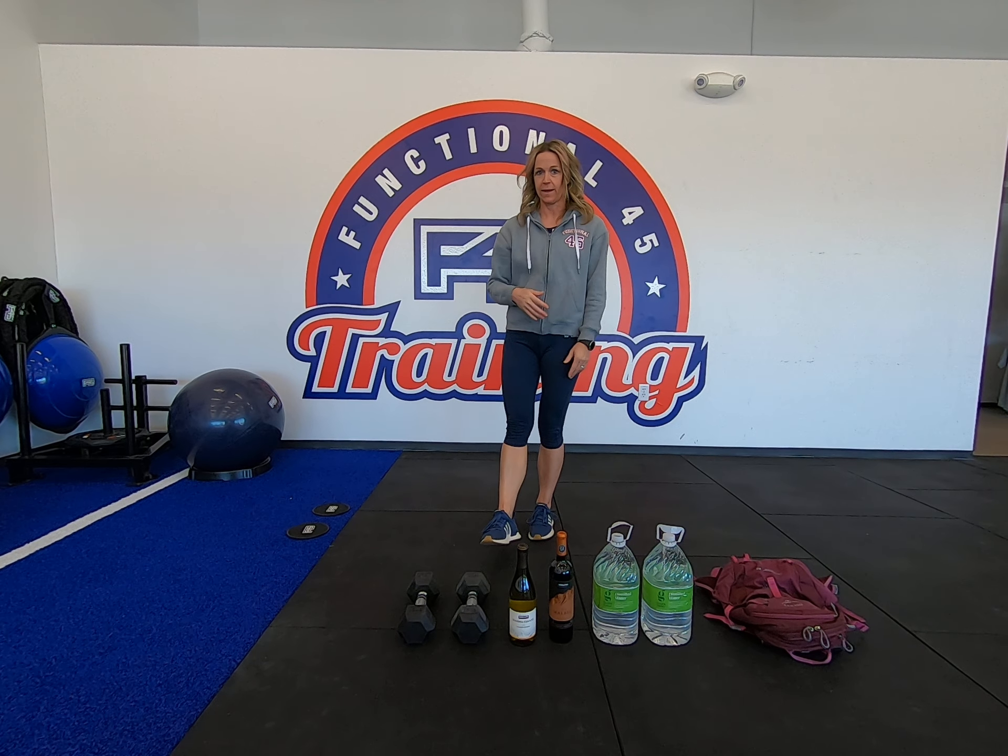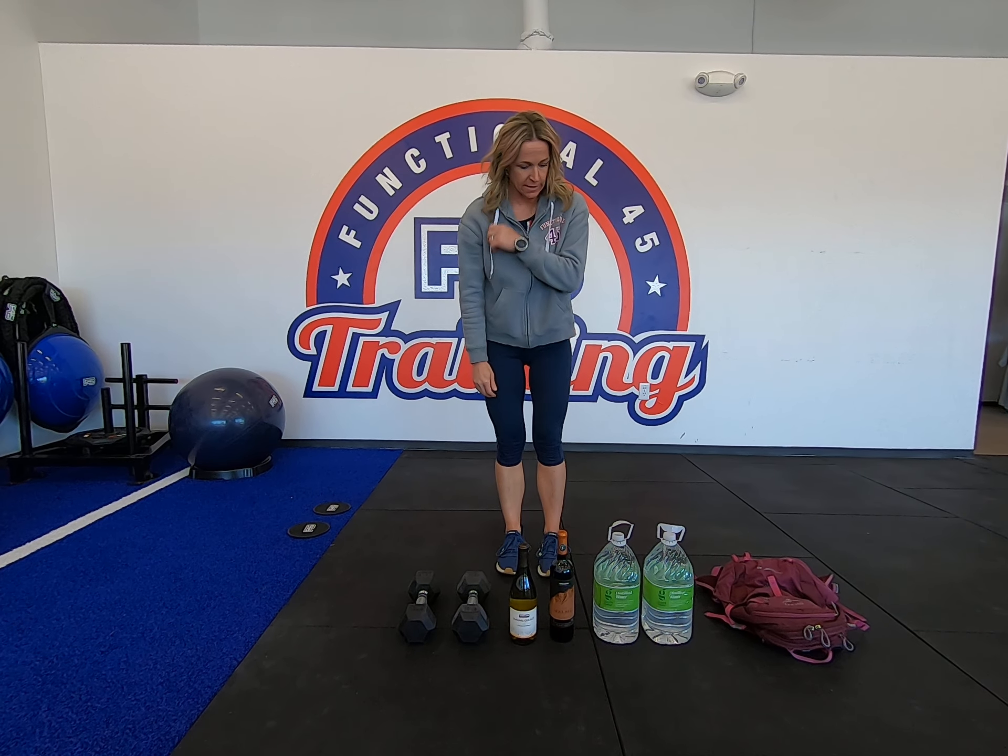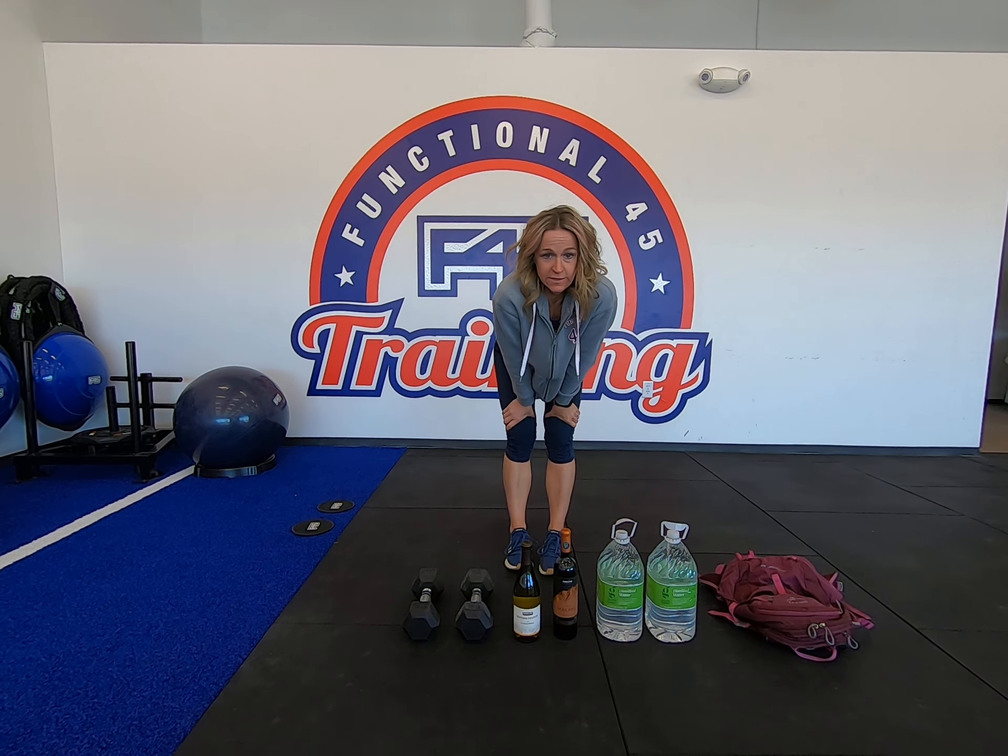For the exercises, I'm going to show you a couple different options since not everybody at home has dumbbells. I'm going to show you wine bottles, water bottles, backpack — just give you some different options to get through these workouts. The main thing is just be creative. Use what you got.